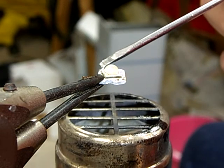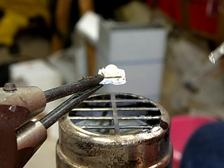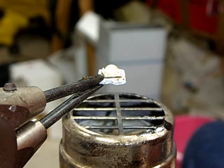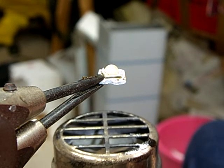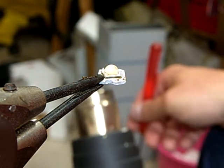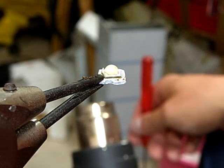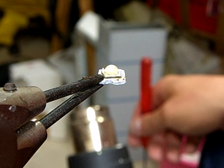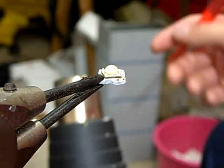Here on the solder pads the solder is molten. This means that under the LED the solder is molten as well, and so I can now leave it, blowing a little gently on it until it has cooled off.